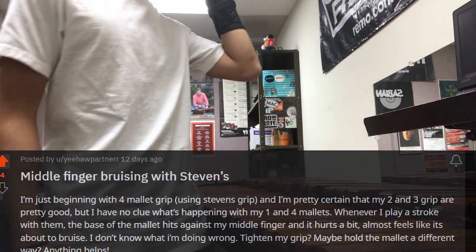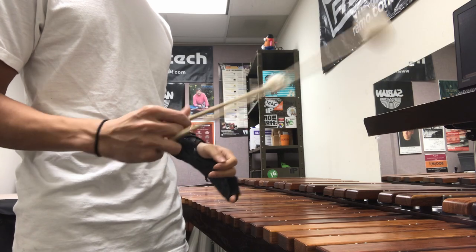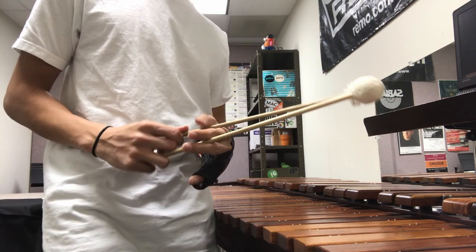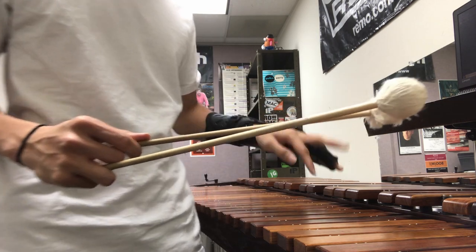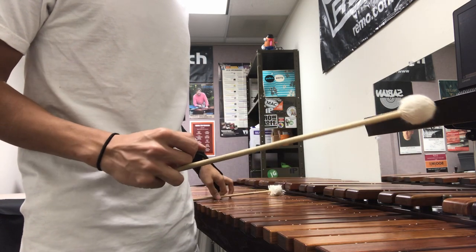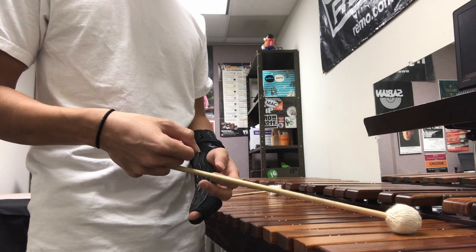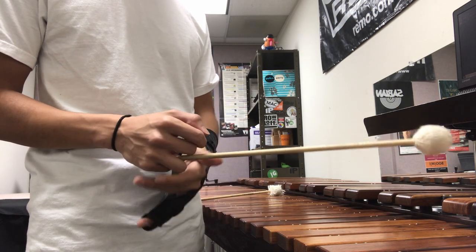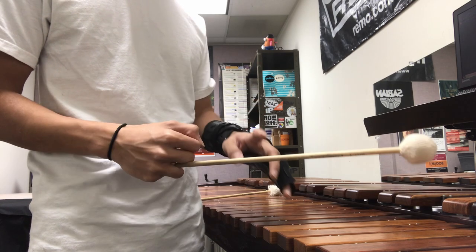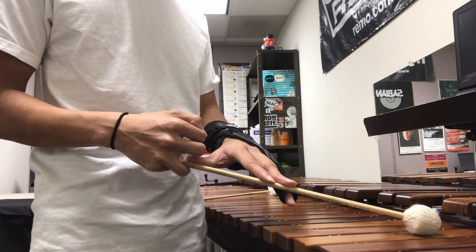I don't have a video of them playing, so I can't be sure exactly what's happening. But my guess is this: when you're playing a stroke, you want your wrist to rotate the entire way so that the mallet reaches the bottom. I think what's happening is the user isn't going all the way with the wrist. The mallet is going all the way just from momentum, and so the wrist stops a little before it should, creating a gap between the middle and the ring finger.